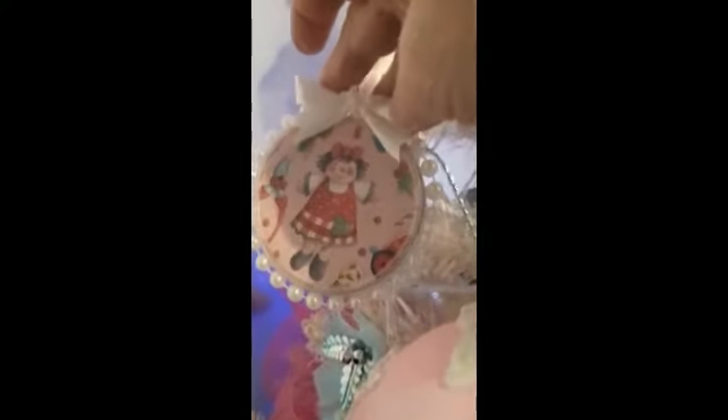Believe it or not — if you've got kids and you're looking for easy entertainment — these are two Pringle lids with a piece of ribbon glued on to hold them together, and some beads which I already had anyway.